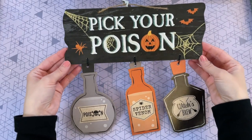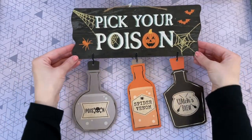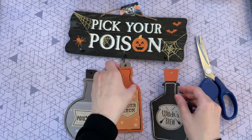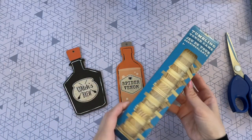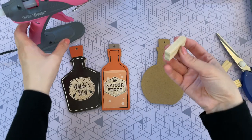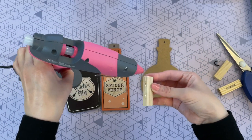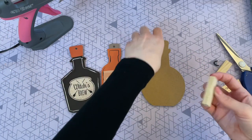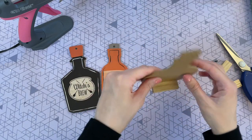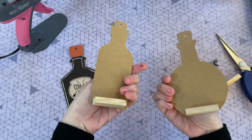This first DIY starts with this 'Pick Your Poison' sign from the Dollar Tree. It's adorable by itself, but I really loved these potion bottles and knew I wanted to do something with them. I trimmed them off the sign and picked up some tumbling tower blocks from Dollar Tree — they're in the toy department. I took three out and hot-glued them to the back of each potion bottle on a slight diagonal to help them stand up straight.